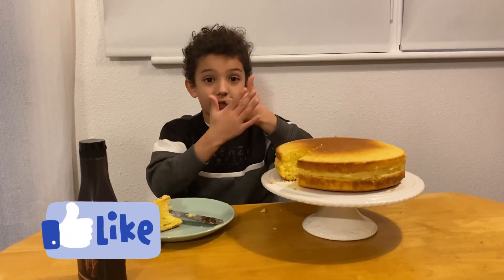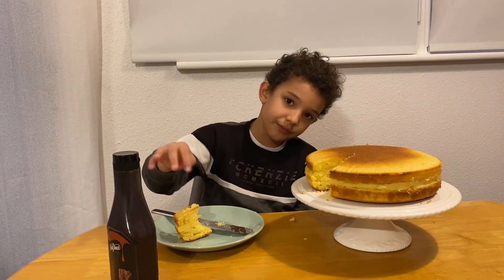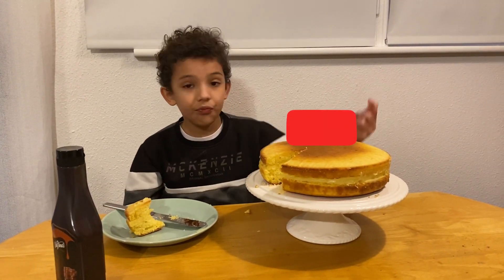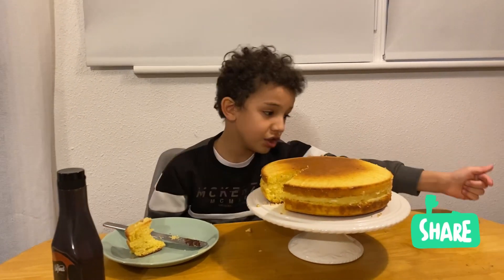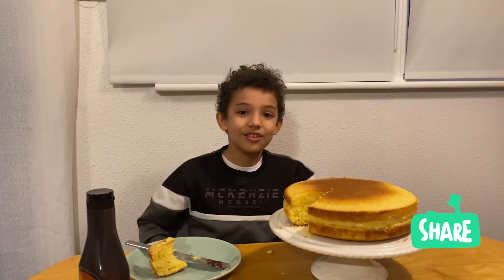See my hand right here? That's the like button — you need to hit it! I appreciate it. And hit the subscribe button too — and share! Bye guys, see you soon!